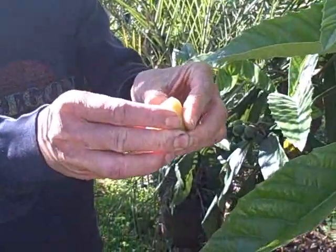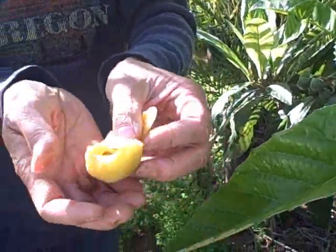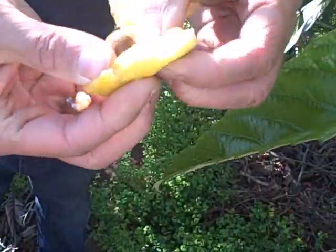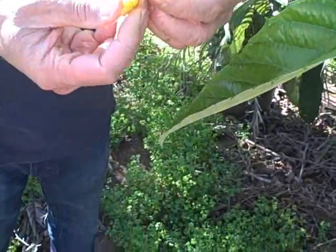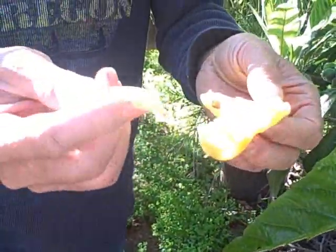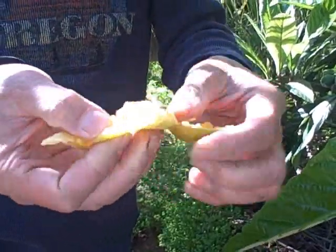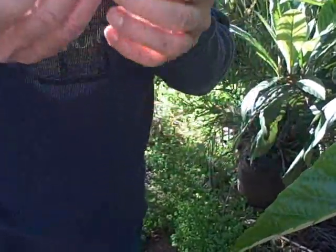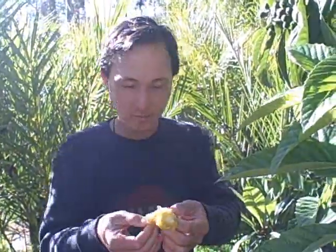We're going to cut it open — try not to lose too much juice. As you can see, they have these nice big pits in the middle that you don't eat. You eat the flesh — though there's a seed coating you don't eat either as it doesn't taste great. This one could be a little bit riper but it will be really good. There's just a little bit of flesh on every loquat fruit, but they're excellent — I love them.